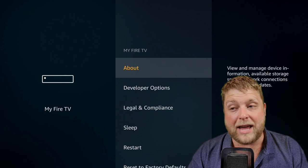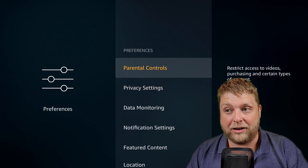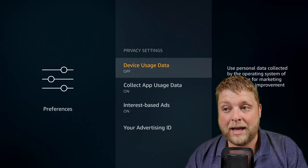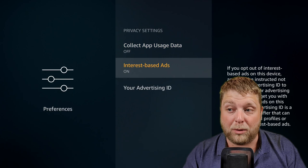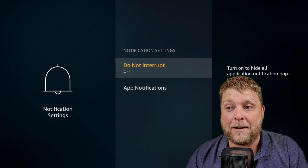From My Fire TV go across to Preferences. If you click on Parental Controls they're going to be off — you can turn them on if needed. In Privacy Settings, Device Usage Data — we want to turn that off. Collect App Usage Data — we want to turn that off. Interest Based Ads — we want to turn that off. This is just so Amazon aren't collecting too much data about you. You've also got Notification Settings — when you are installing apps I would recommend coming in here and turning off the notifications.